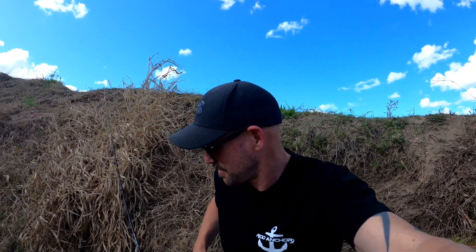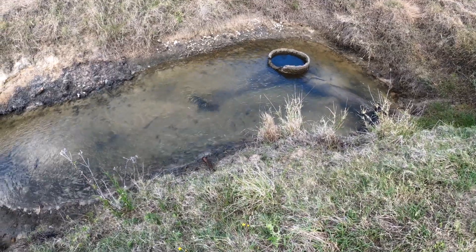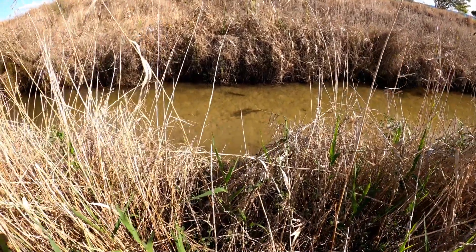G'day guys, it's good to be back doing another episode. I've gone back to basics, and that means fishing like I used to as a kid. I've stumbled on a development where there's a pipe system that hasn't even been finished yet, and there's about two foot of water at the deepest point and less than a foot further down, and there's a heap of fish trapped in here.